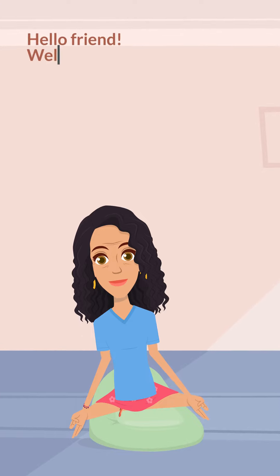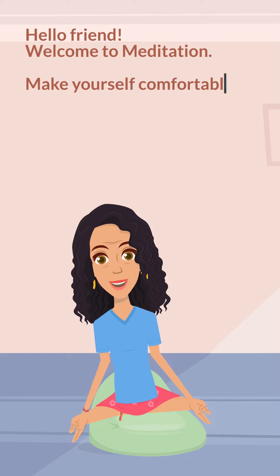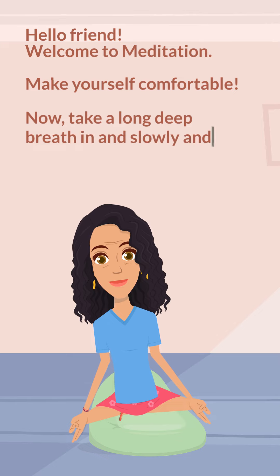Hello friend, welcome to meditation. Make yourself comfortable. Now take a long deep breath in. Slowly and gently, breathe out through your mouth.